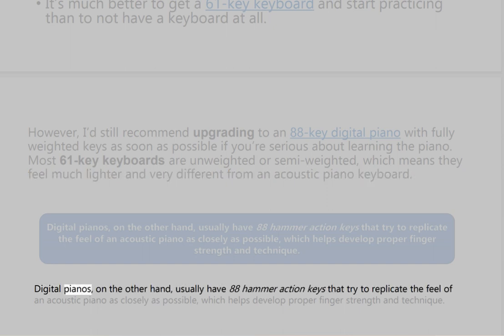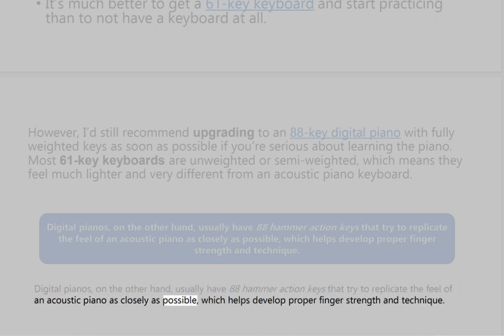Digital pianos, on the other hand, usually have 88 hammer-action keys that try to replicate the feel of an acoustic piano as closely as possible, which helps develop proper finger strength and technique.